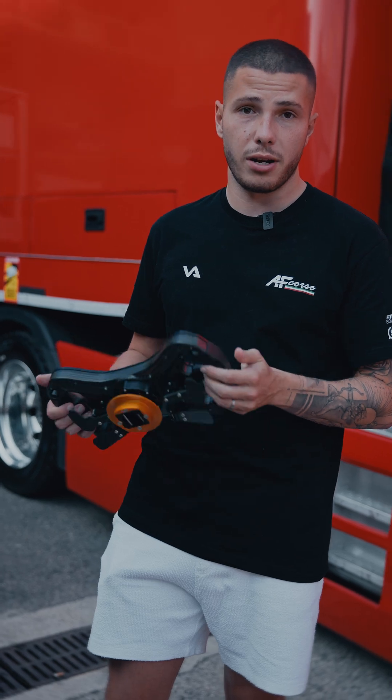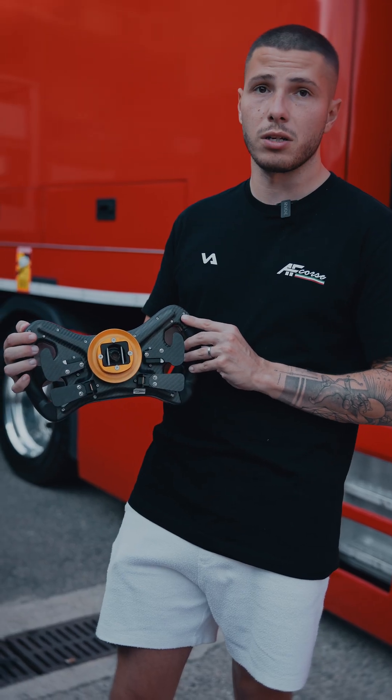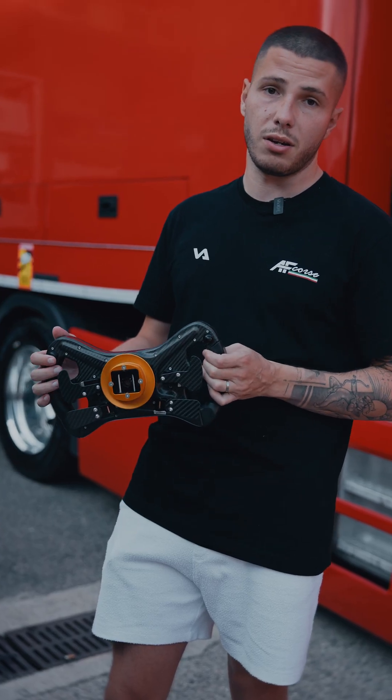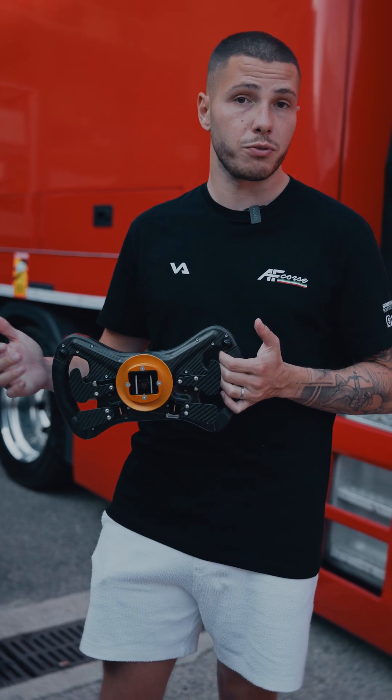What's quite interesting in the Ferrari steering wheel is that there are some push buttons at the back as well. For example, this is called the TC fix, which allows us to have a set TC setting during a specific corner, so you can even turn it off if needed.